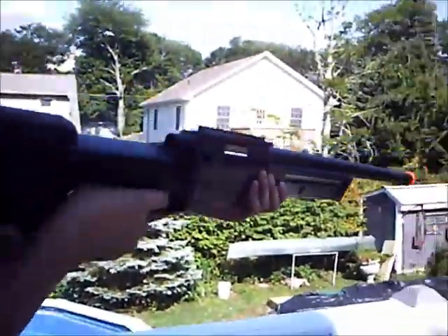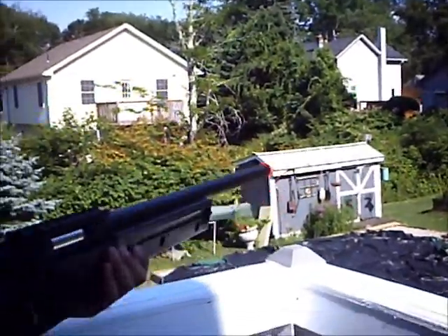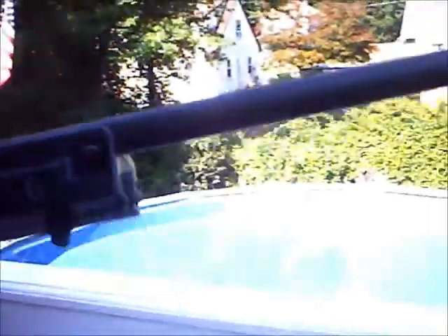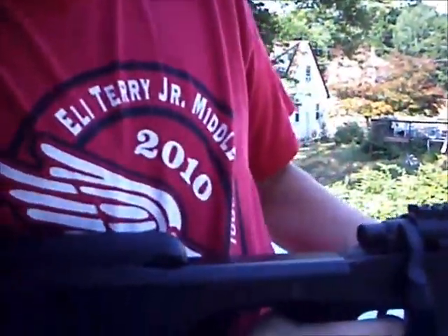I would recommend buying a scope, because if you look down the sights, there are no sights. So you just want to buy a scope. If you go to Airsflat.com and buy it, on the right there should be a combo pack option. You can click on that and buy a scope from there.